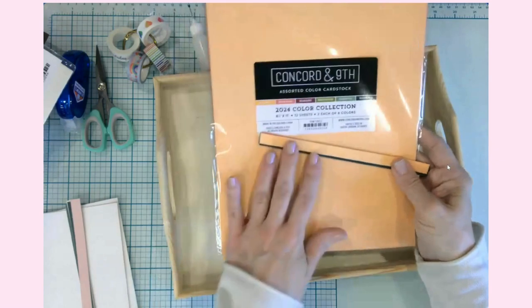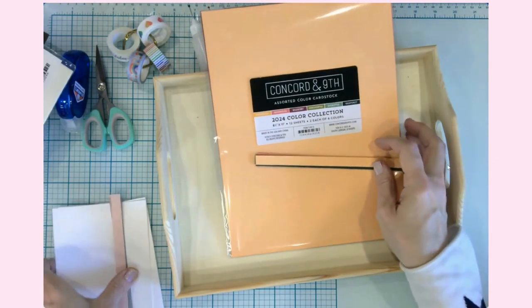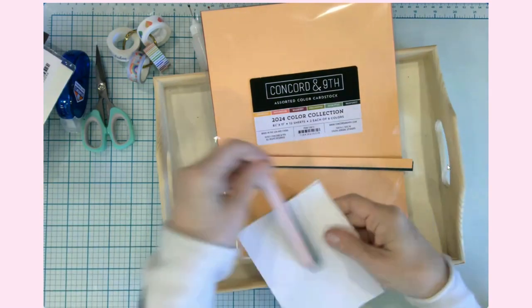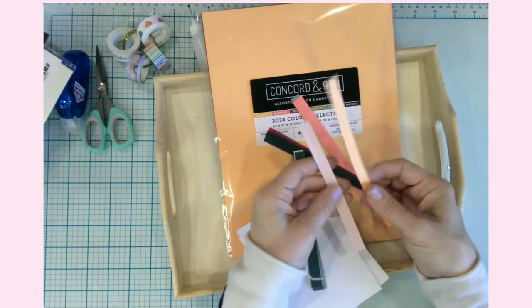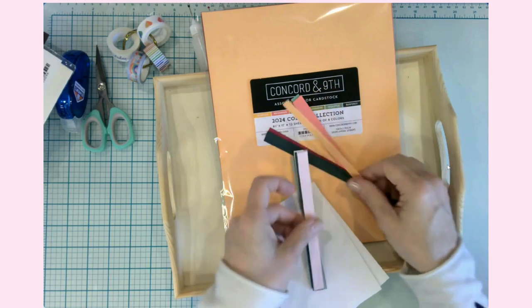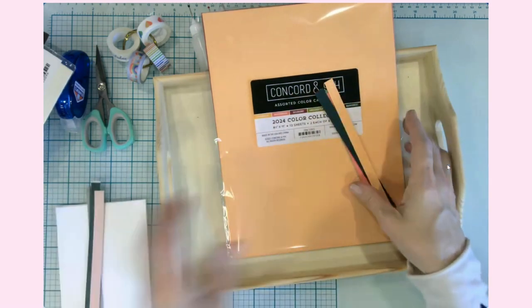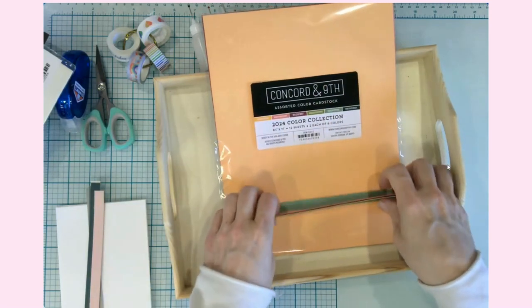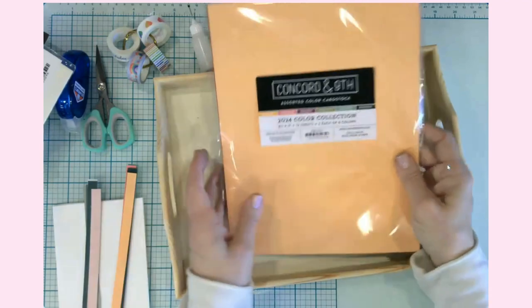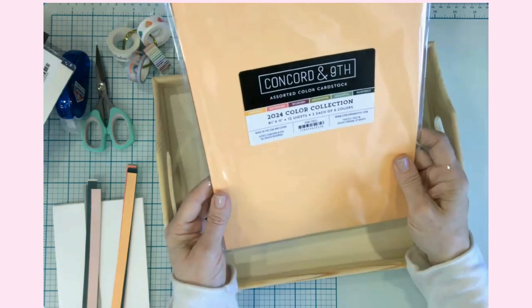I just wanted to pass that on because I'm not normally one to buy cardstock online — I usually just run down to Michael's or Walmart. But there is a noticeable difference in sturdiness. I have lots of other cardstock and I love it all, but if you are looking to get some premium cardstock, try Concord and 9th. This is really nice.